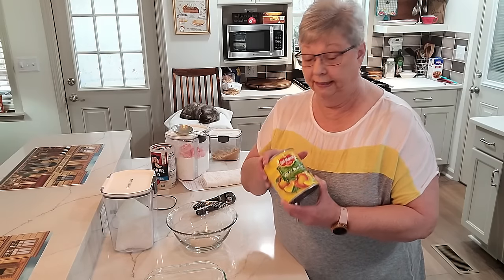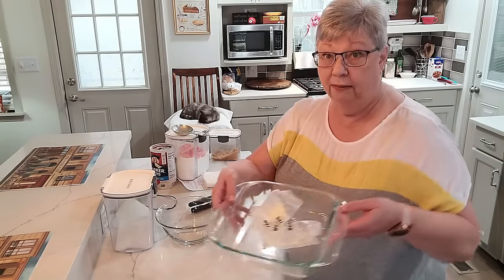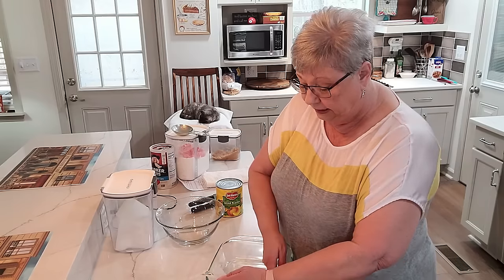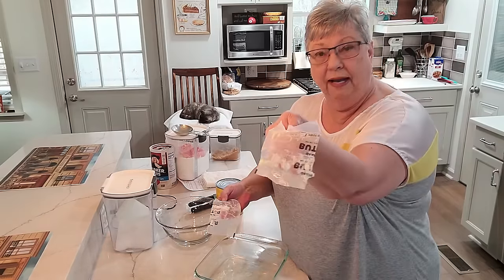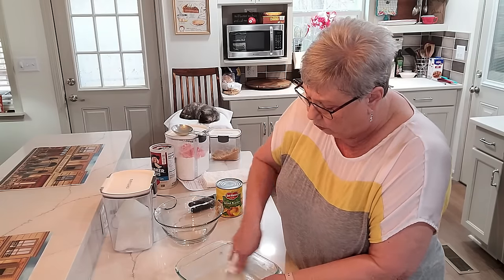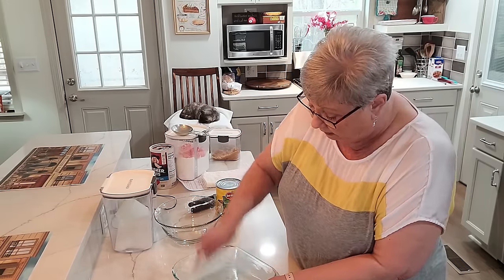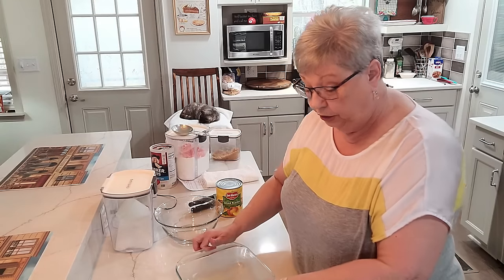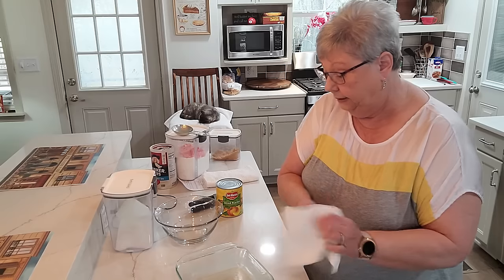I'm going to make a peach crisp today. I've got my oven preheating to 350 and I'm going to use my baking dish and butter it. A good tip: once you open your butter, there's butter left on that wrapper - use it to grease your pan. It does a beautiful job. Look how well that buttered the pan and that was just the residue off the butter wrapper.